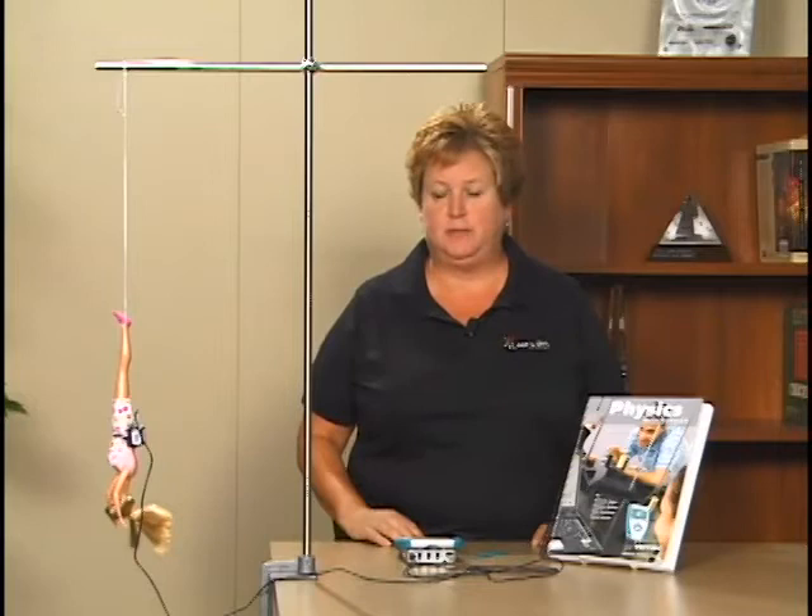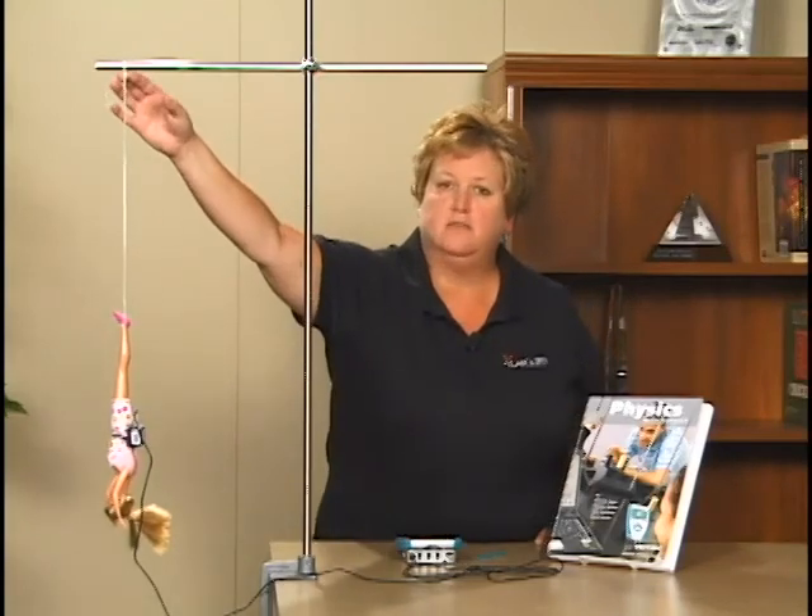You may be surprised to see how well the data collected in the lab with the bungee jumping doll matches the actual bungee jumping data collected from a person jumping off a bridge. Some variations of this experiment include placing a motion detector on the floor and collecting position versus time and velocity versus time data at the same time as the data collected from the accelerometer. It's interesting to compare the graphs. You also may want to investigate the relationship between the mass of the bungee jumper and the acceleration, by adding masses to your doll or by using different dolls. Another variation would include attaching a force sensor to the ring stand and measuring the forces that occur during the bungee jumping.